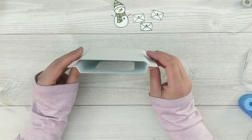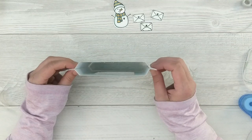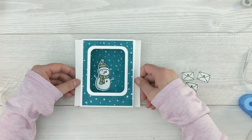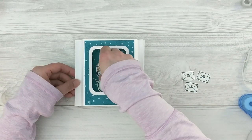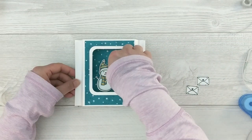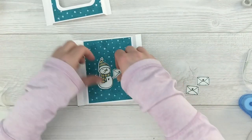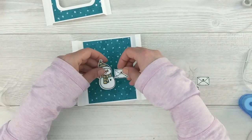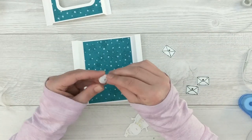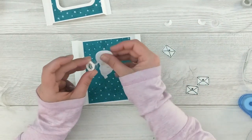Now I'm figuring out placement for all my elements. I want my little snowman in the center and I want him to hold on to one of the envelopes. I decided to use some action wobblers — if you don't have action wobblers, I'll link to a video in the top right corner showing how to make them yourself with basic supplies. I've got some action wobblers with adhesive on them, so I'll just peel the adhesive off and stick that to the back of my snowman.